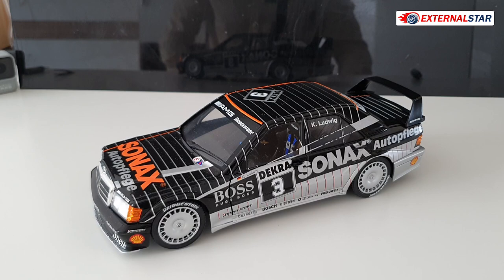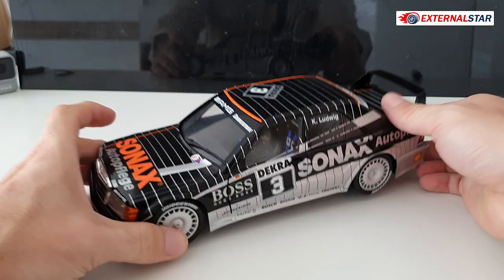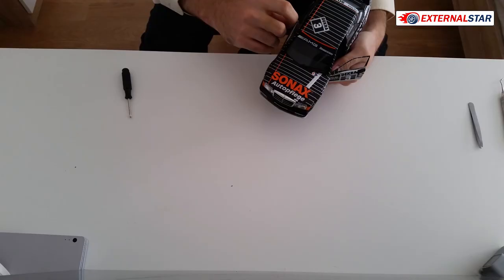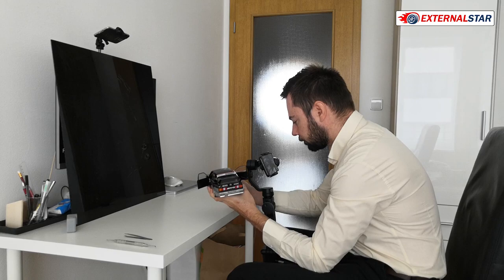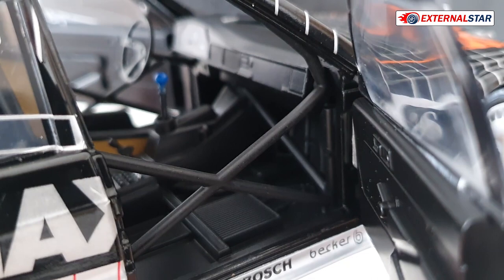The front wheels are turning. Now let me open both doors to check the interior — both front doors open but the rear doors cannot. Inside you can see this is a racing special: there's only one seat on the left side and a large gear shift in the middle connected to the transmission. There's not much detail on the dashboard and the air conditioning is just a piece of plastic.